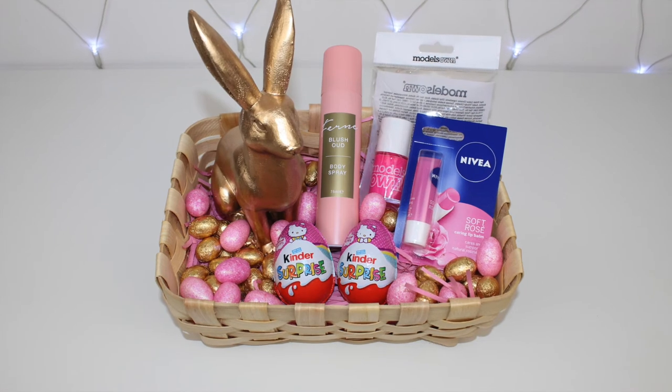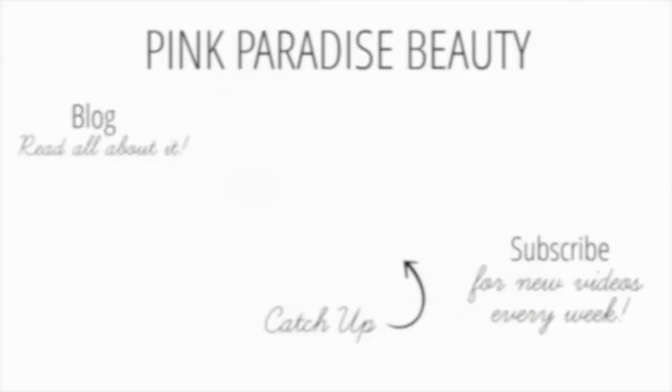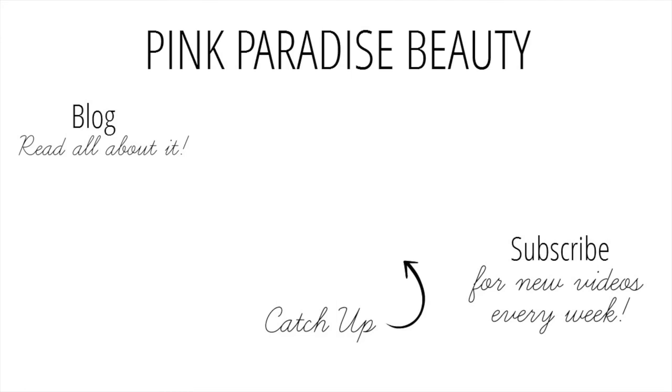Thank you so much for watching — give this video a thumbs up if you're making your own Easter baskets this year. I'd love to know what you're putting in yours, so leave a comment down below. As always, don't forget to subscribe and follow me on Instagram, Pinterest and Twitter for more inspiration. If you missed my last video you can click on the picture link in the middle to go to that video. Have a wonderful rest of the week and a lovely Easter break — take care, bye!